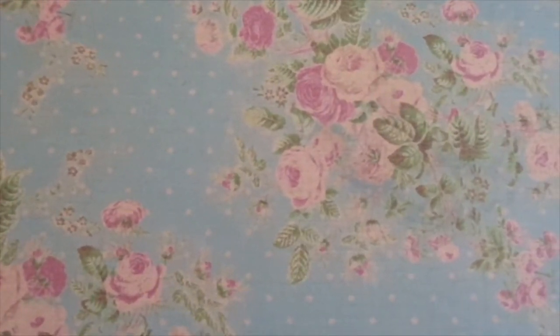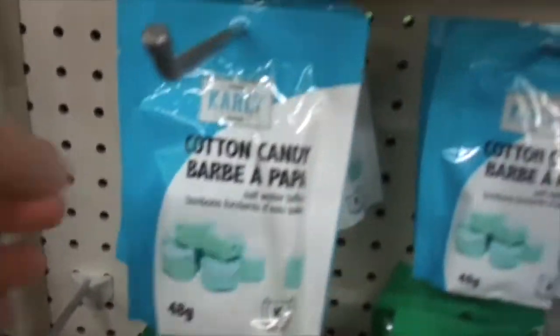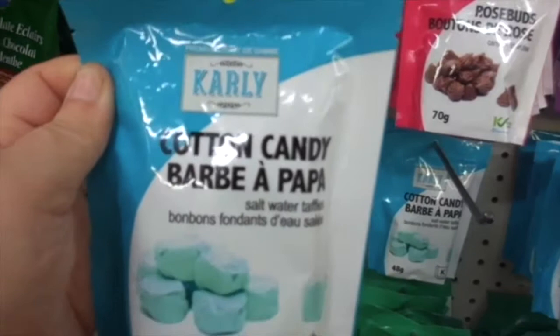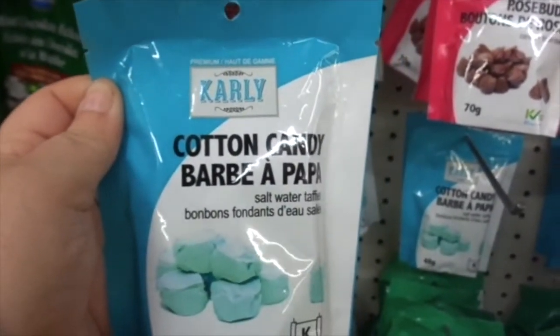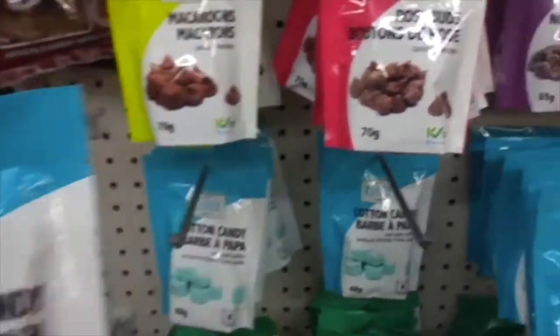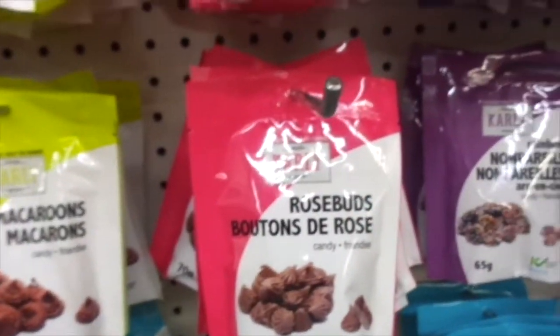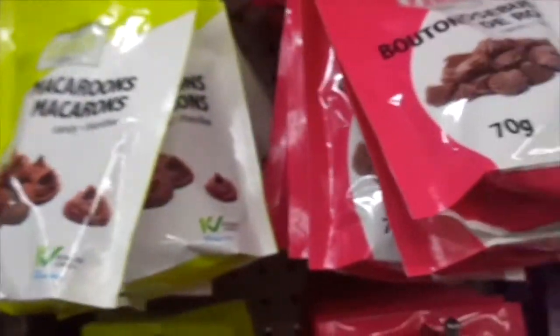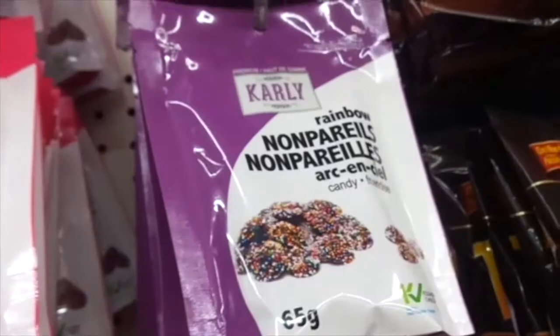Today I have just a quick review. Look what I just saw — if you guys can see it. Cotton Candy Saltwater Taffies! And they have other kinds too: Macaroons, Rosebuds, Rainbow, and Cotton Candy.